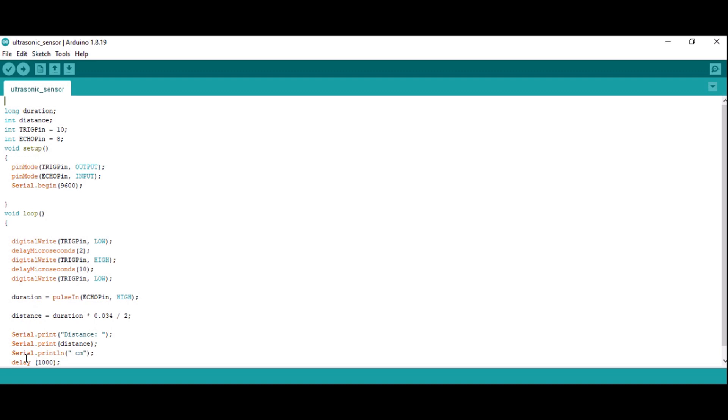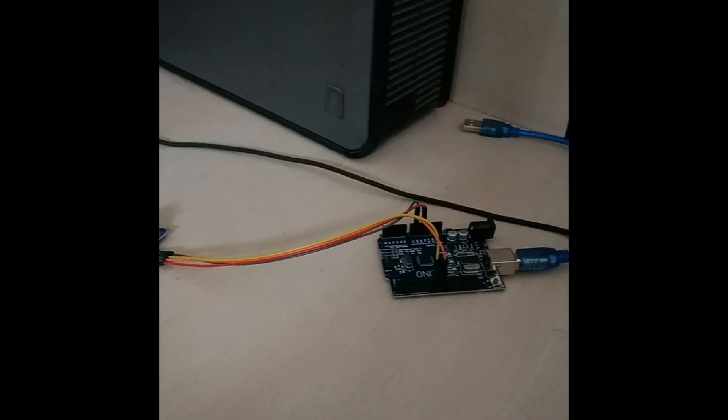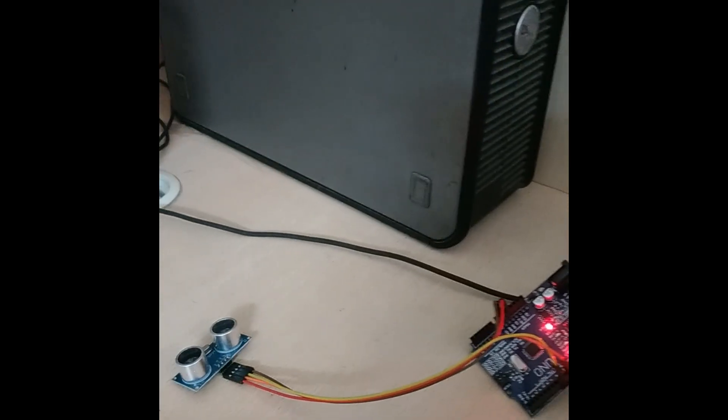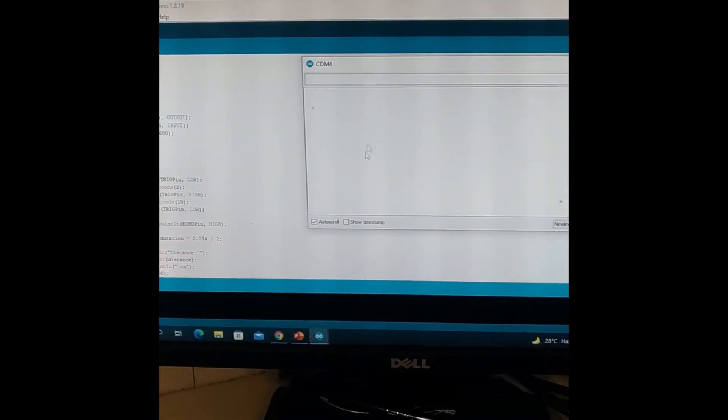I have given a delay of 1000 milliseconds. Let me open my serial monitor. I have opened the serial monitor. I will dump the code and see what distance it shows. Now you can see the board with the sensor attached. I am going to connect this port to my system — I have connected the port. You can see the LED is glowing now, so the board is on. On the serial monitor I am finding no data yet, so I will dump the code right now.